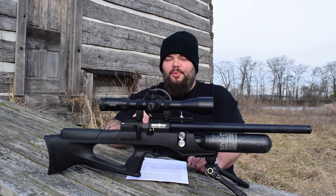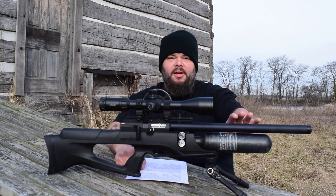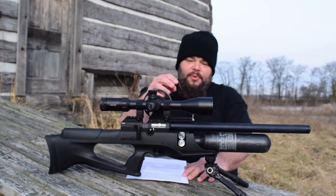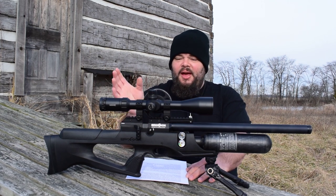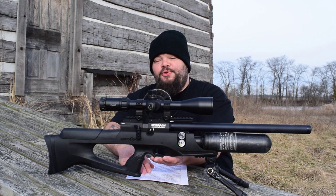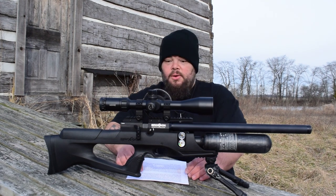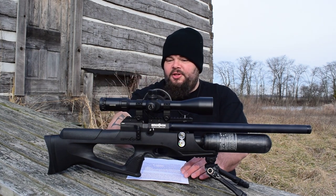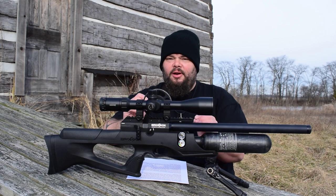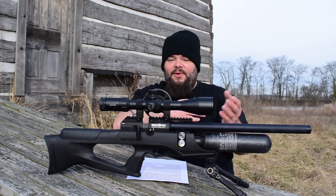Not so obvious are other improvements such as a new highly finished Lothar Walther barrel — choked and 17 inches long in this version, 23 inches in the Magnum versions. You also have a new Huma regulator, valve, and free flight hammer that operates more efficiently than the previous design, plus an improved two-stage fully adjustable trigger. There are also new bevels on the breech, and Brokock touts higher machining tolerances that make the gun modular, allowing components to be swapped between models.